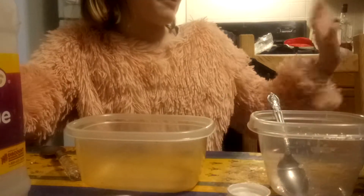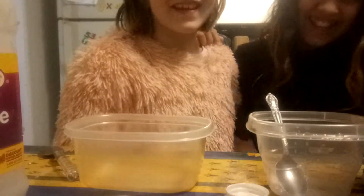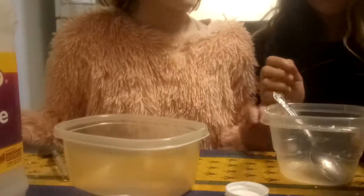Welcome back, and this is my friend Jana. Okay, this is my friend, and we're going to make slime. And we have no idea how to make regular slime, so let's see how this goes.